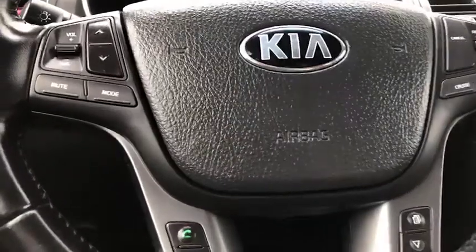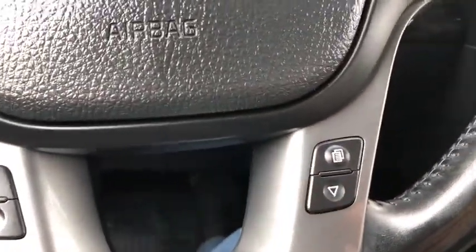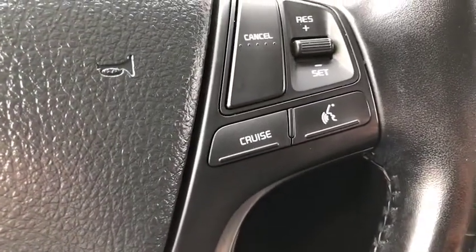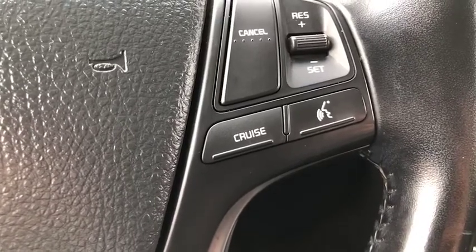Looking at your steering wheel, you will see that you have your radio controls on the left. You've got your Bluetooth features and your menu button. You also have your cruise control settings on the right and your voice command.